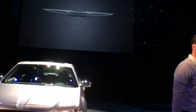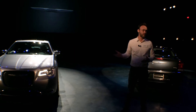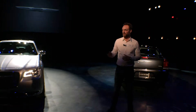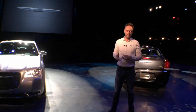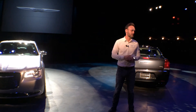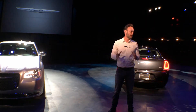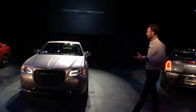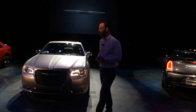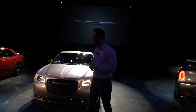So a lot to be proud of with that video, and of course the 300 really exemplifies all of these attitudes. As I'll mention, we knew we had a great product to start from — very good bones if you will. Great proportions, great stance on the road, so obviously we have a very good vehicle to start from.